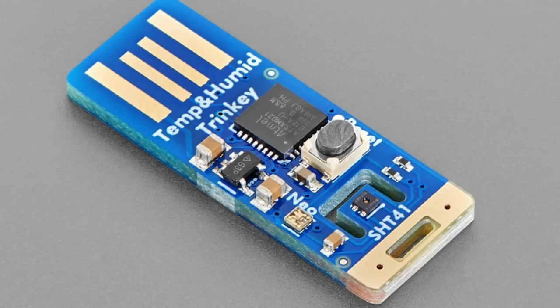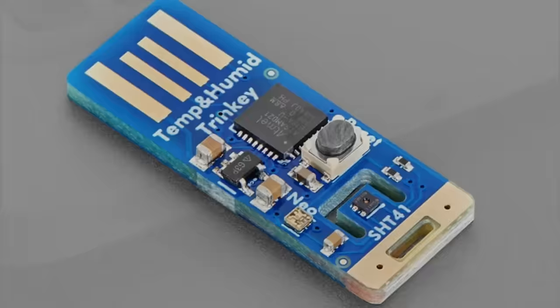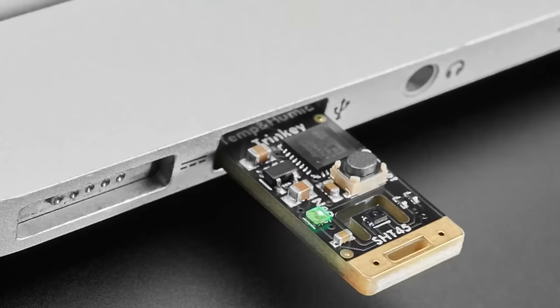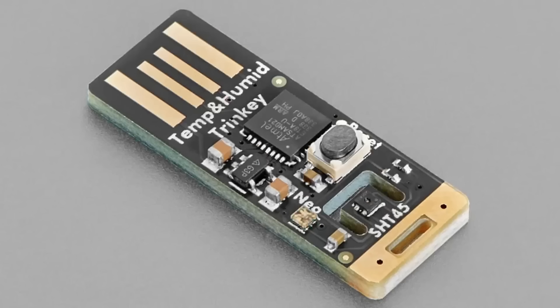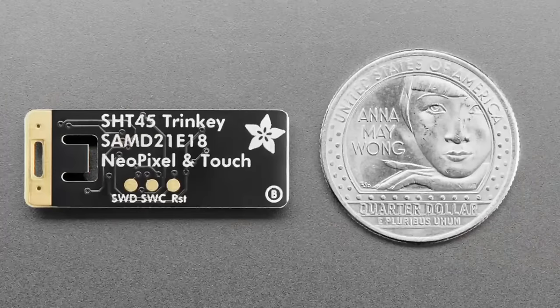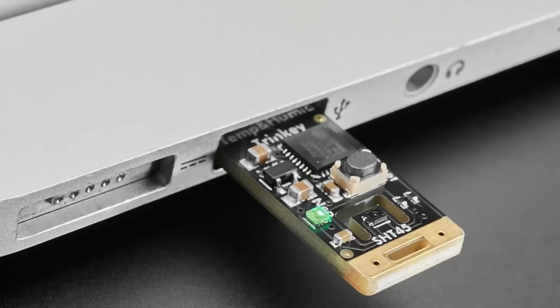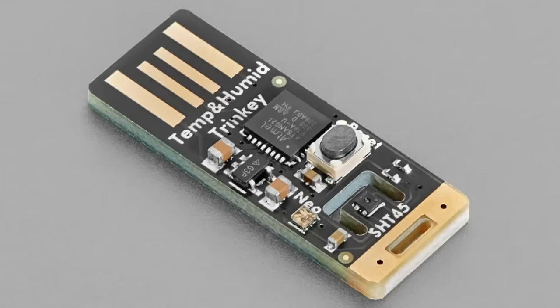We'll do a couple of projects with this, but there are a lot of people who just want temperature and humidity data. If you want the sensor further away from your computer, just use a USB-A extension cable — we have the 3-meter ones in stock. Blue is the lower precision version (SHT41) and black is the higher precision (SHT45), but code-wise they're identical.